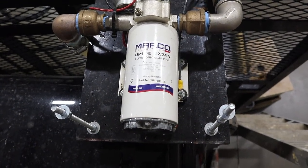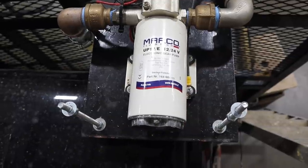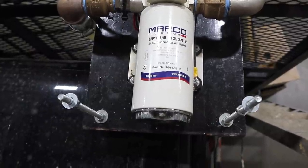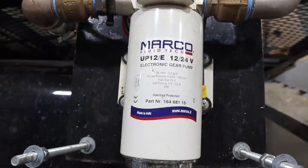I've tried a lot of different pumps over the years and I'm really happy with this one. When I researched it online, it looked like it was mainly used in marine applications for pumping water supply on fishing boats and things like that. This is a Marco brand pump.